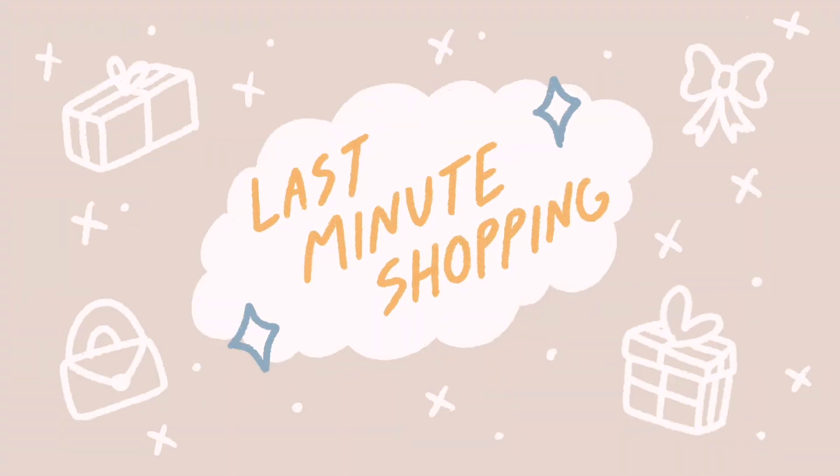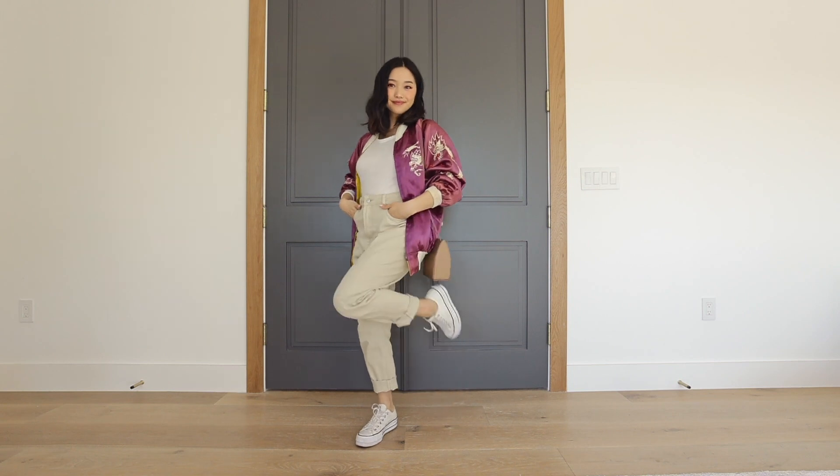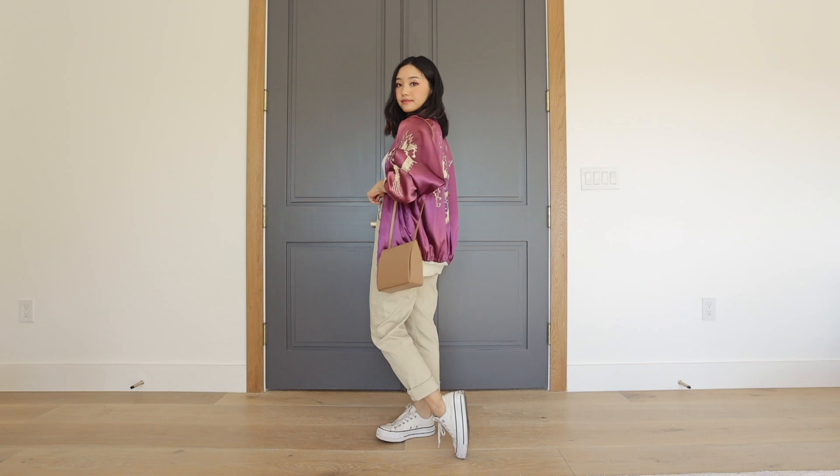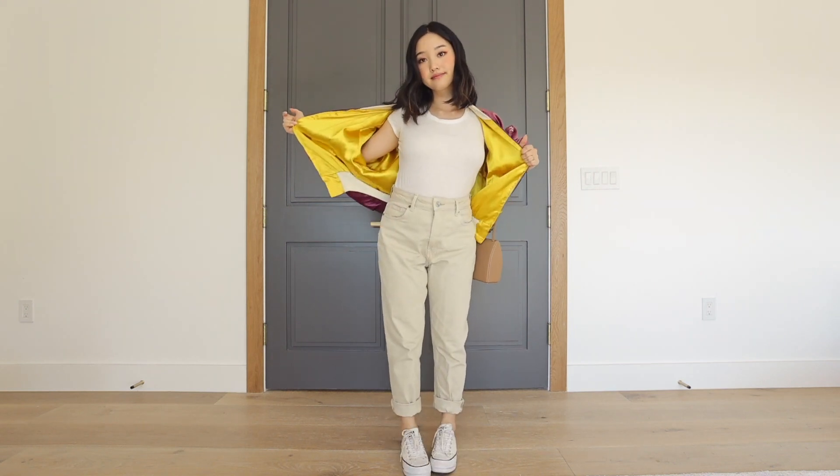Now I want to show you guys some outfits. I'm definitely a last-minute shopper, so this outfit is a comfortable one that I can wiggle in and out of stores. I'm wearing a simple tee tucked into some beige high-waisted jeans and then I threw on a vintage bomber jacket.